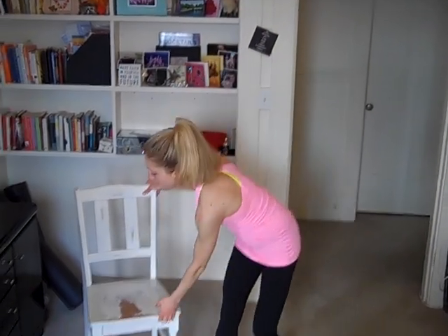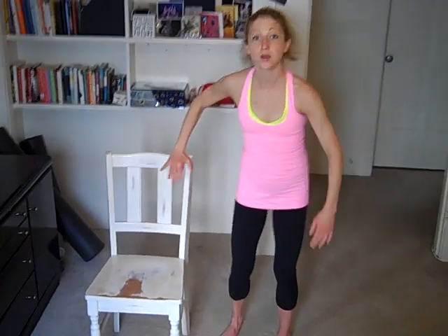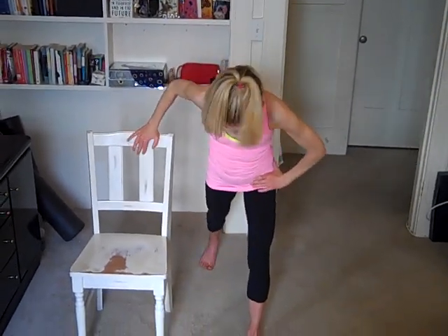From here, you're going to use your office chair, or you can even use your desk, just to help you stabilize. Take one foot back behind you. You're just going to press the heel down to the floor, pull the tummy up, and get a nice stretch for the back calf. The calves tend to get really tight if we're sitting a lot, and just in daily life in general, and tight calves can cause a lot of problems for us. So taking time to stretch them is really helpful.